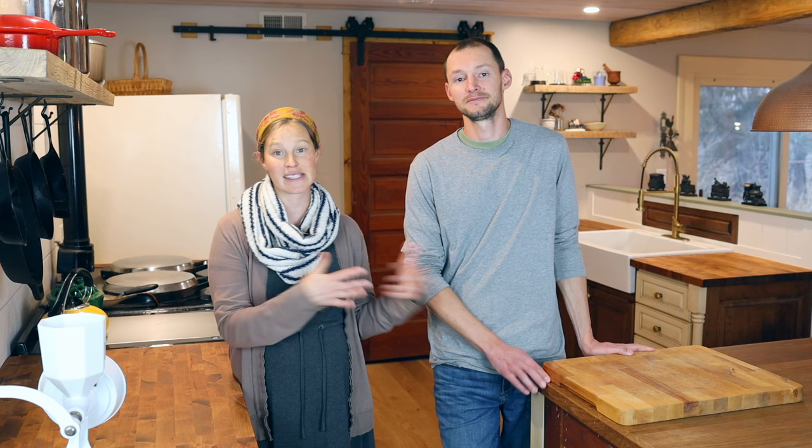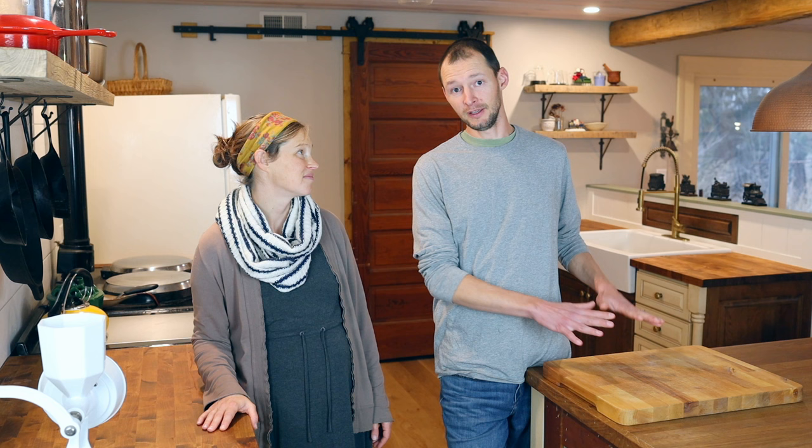When we moved into our house here, and actually even before we installed these countertops, Jim decided to make butcher block cutting boards with extra scrap pieces from our previous house's countertops as a Christmas gift for me and some other family members. So I knew I wanted something that would hold up a little bit better with everyday use. I wanted something that would penetrate better and seal better. Looking into the options out there, I found tung oil.